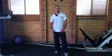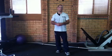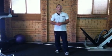Hey guys, today I'm just going to quickly go through how to do squats properly and effectively. Squats are so important for judo — every judo player should be doing squats.